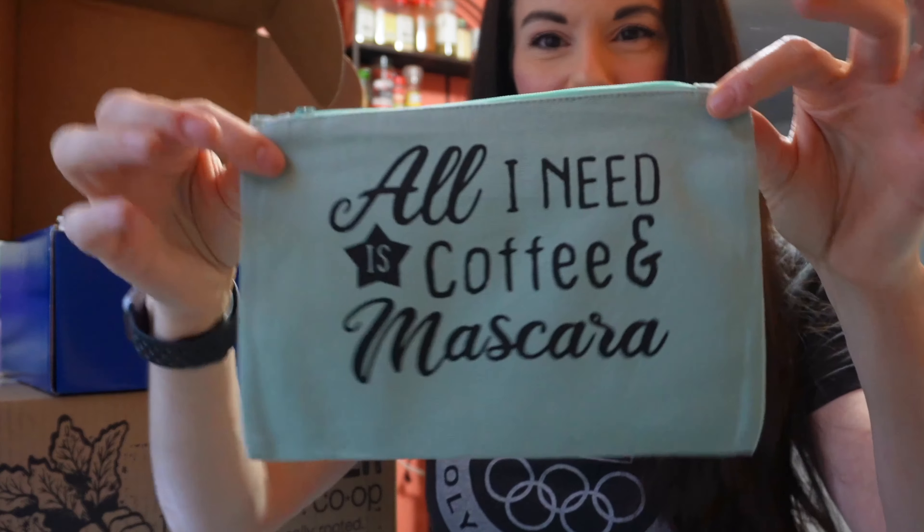"All I need is coffee and mascara" — it's a makeup bag. That's cute, that's very cute.